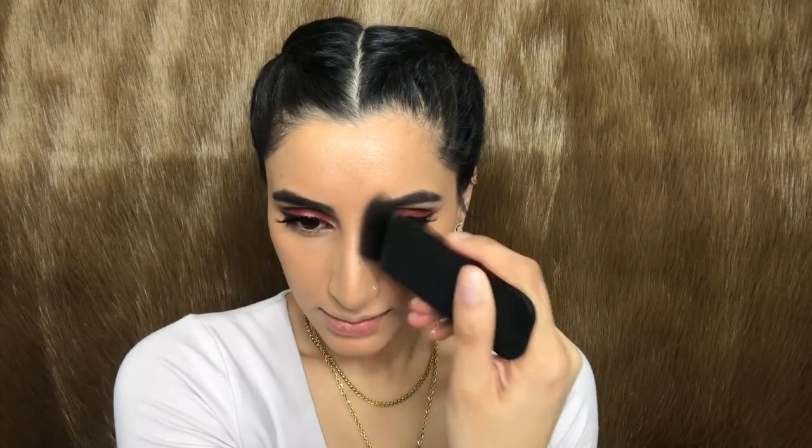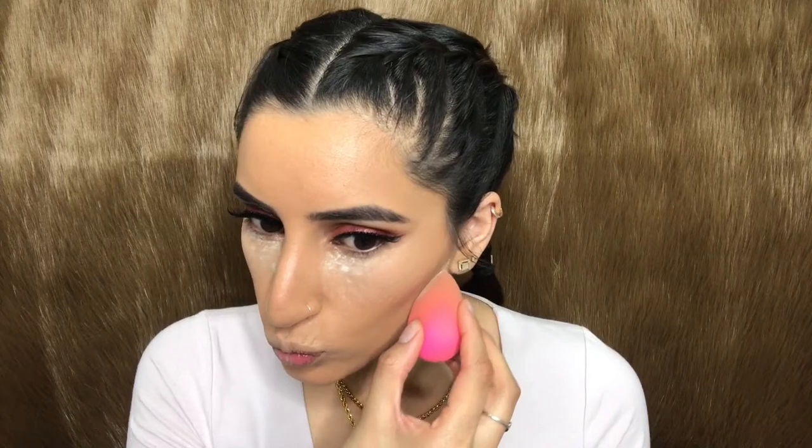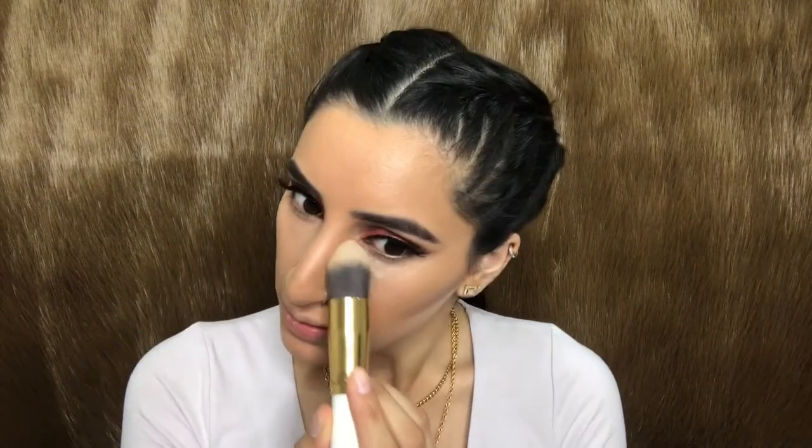For a quick powder contour I'm using the MAC Bronzing Powder and contouring the usual areas — my cheekbones and my nose. To set all the highlighted and concealed areas I'm using my Laura Mercier Translucent Powder and baking my under eyes so there is no creasing of the concealer. I'm also applying the setting powder underneath my cheekbones and leaving it for a few minutes before brushing it off.